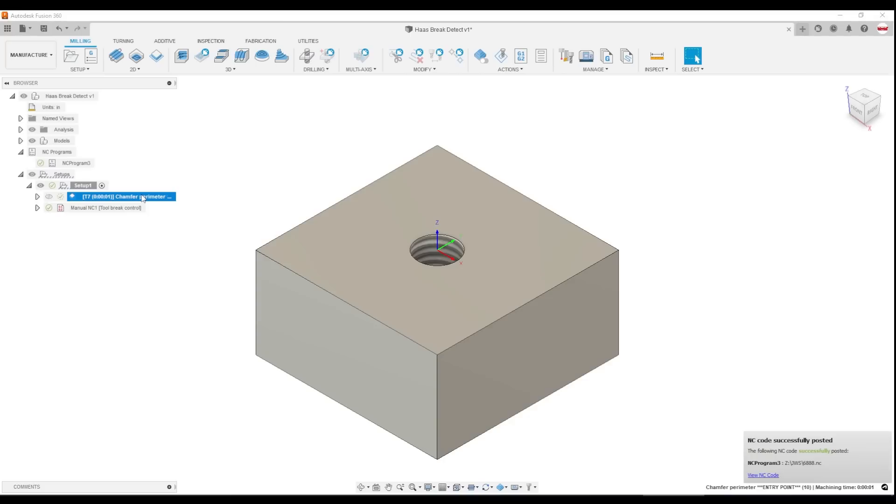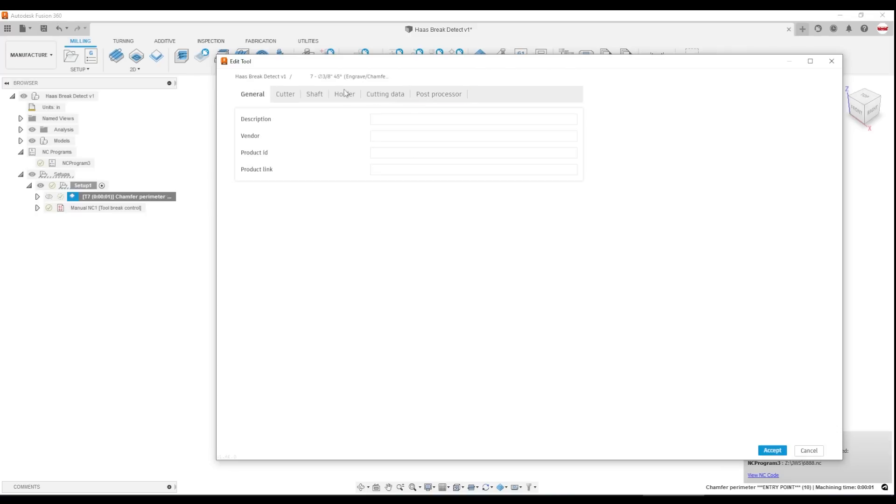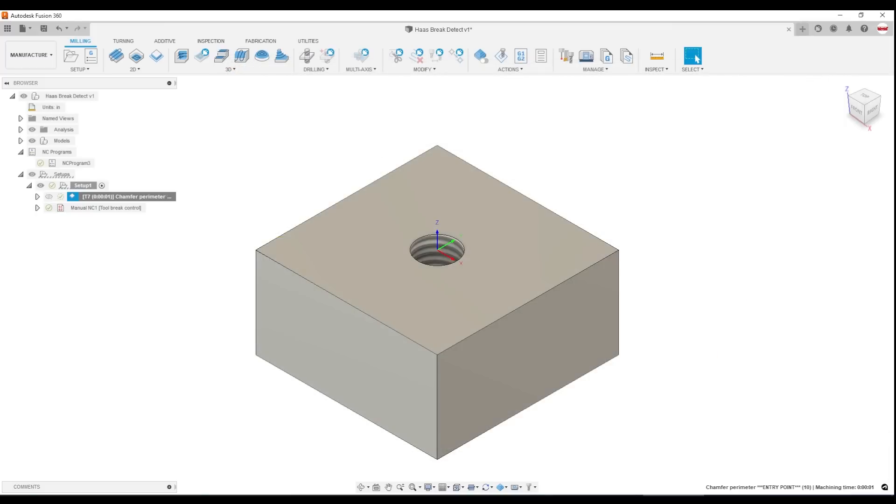The other way to do it in Fusion — which I don't like but it's worth noting — is you can edit the tool and on the post processor tab, check Brake Control right here. That still requires your post processor to support it, and the Haas handles it just fine. The problem is it does brake control every time it calls that tool up, and usually that's not what I want.